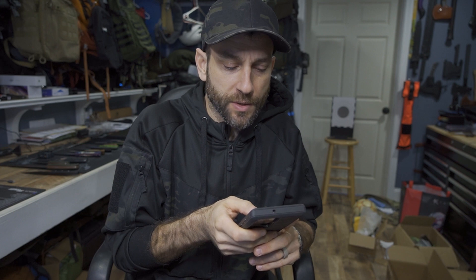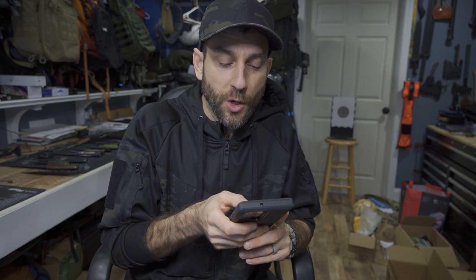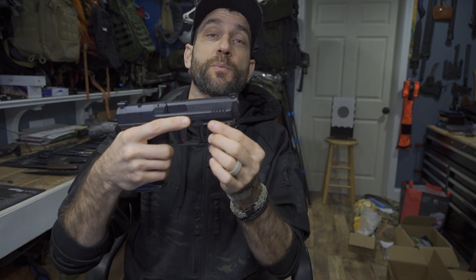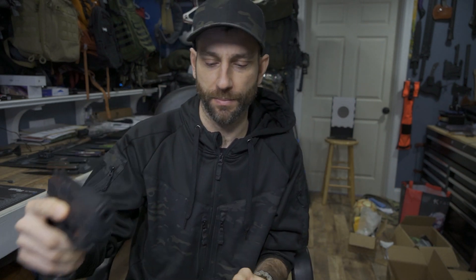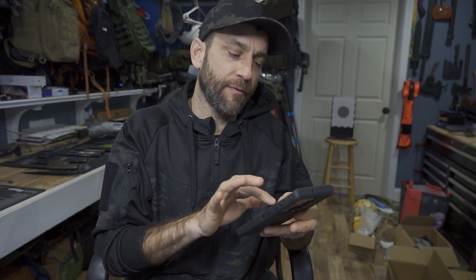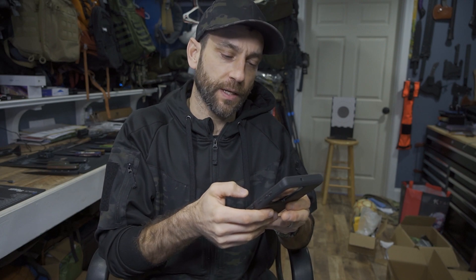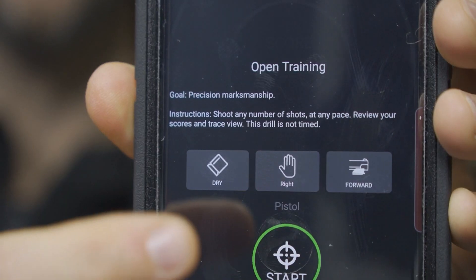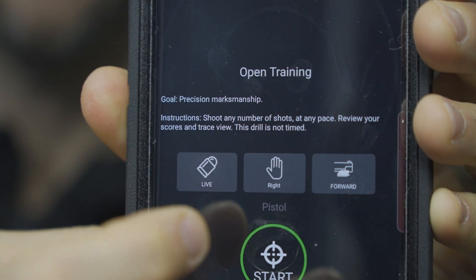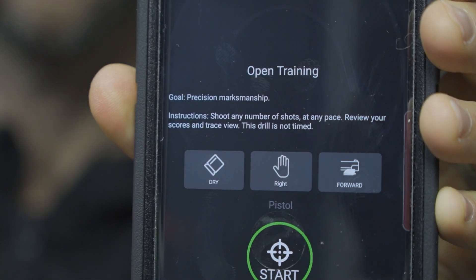Select whether you are shooting live rounds, if you are right- or left-handed, and if the Mantis device is facing forward or backward on the pistol. Backward has the USB facing downrange. For me, my USB is facing backwards, which means this is the forward-mounted position. There's also the ability to mount this on the side or on top of the firearm. So: press start, dry fire, right hand, forward facing. Very simple interface — just has these little toggles between dry fire and live fire, right hand, left hand, and forward or backwards.